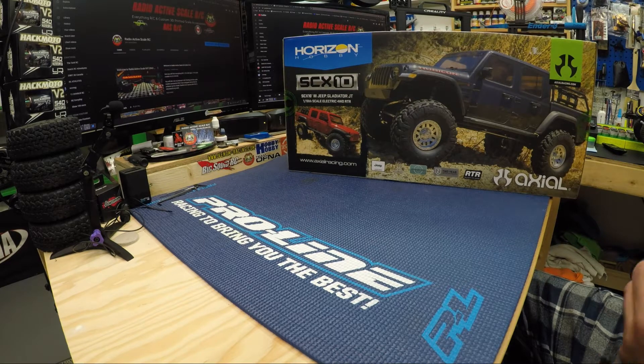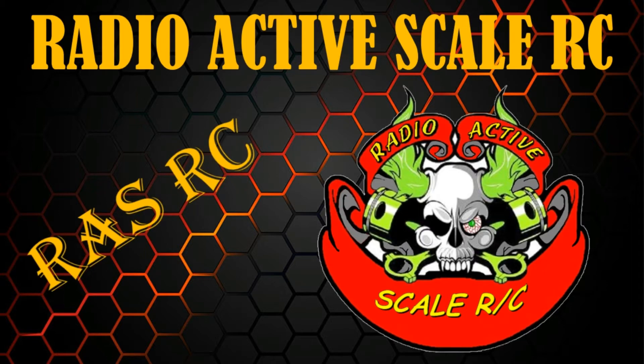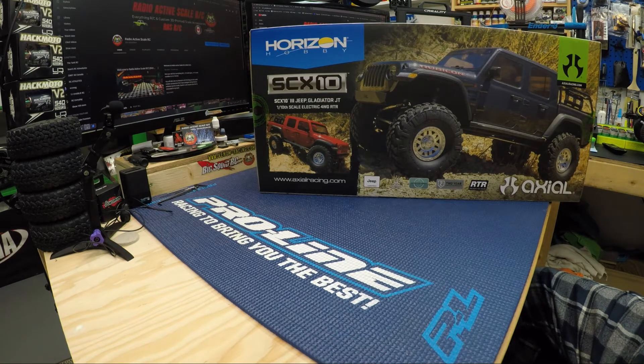Sitting in front of us we got the SCX10 III Jeep Gladiator JT, and this was a birthday present to me from my spouse a few days ago. She picked me up this JT Gladiator — it wasn't my plan to do another SCX10 next, but because I recently purchased myself a one-to-one Jeep Gladiator Mojave 2021, I of course wanted to have a mini truck that is going to look like my Mojave.